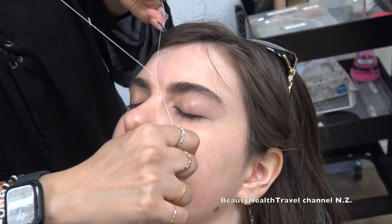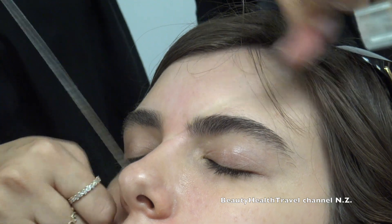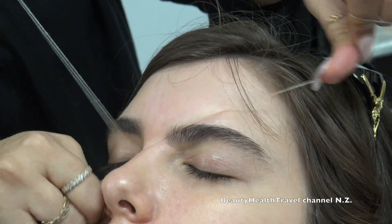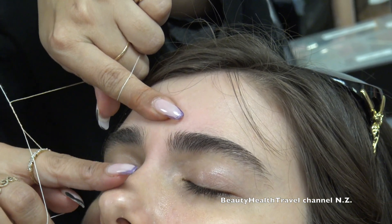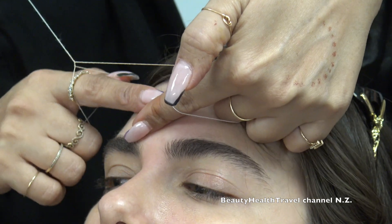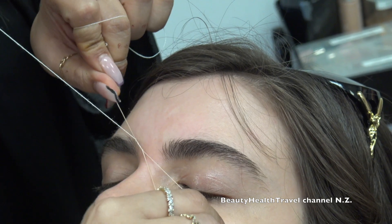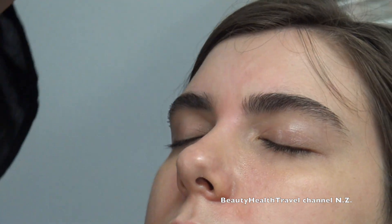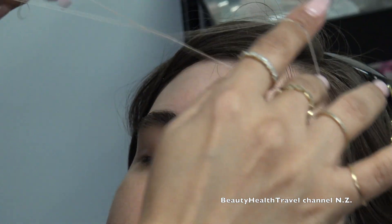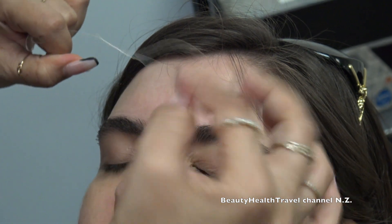Everyone has their own techniques. For me, I use my neck a lot but I'm just so used to it. When I put the thread this way, I'm going to thread it straight. When I put it this way, this is what I'm threading - all the hair is going to go this way. So you have to be very careful about what you are doing. You can see what I'm taking right here - one, two, three, slowly.